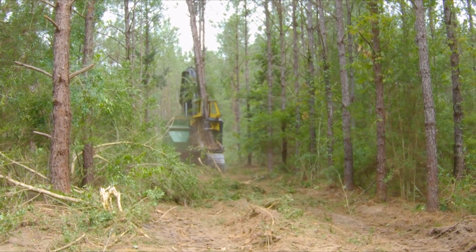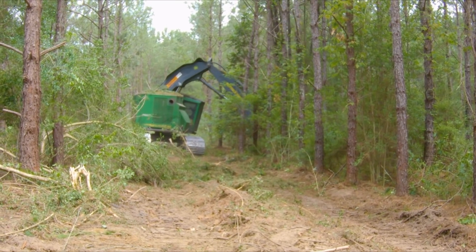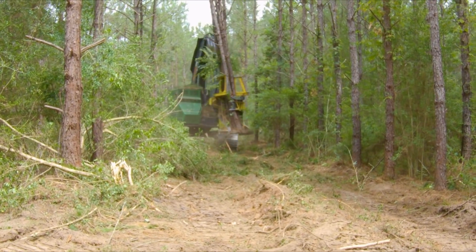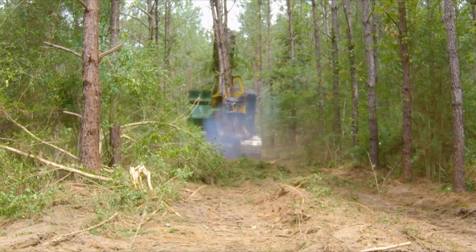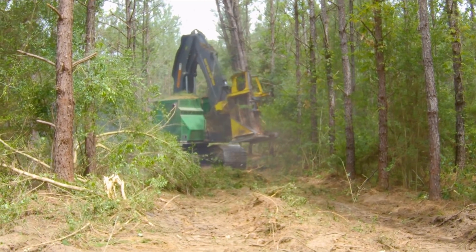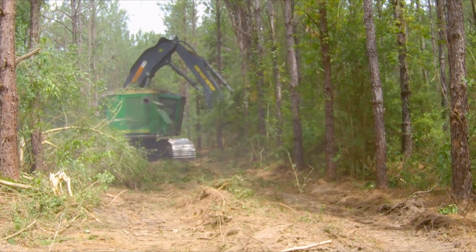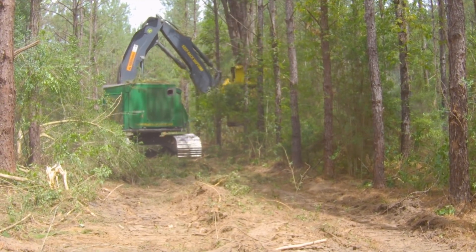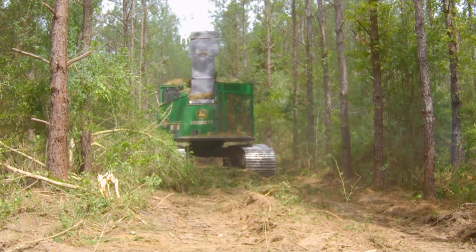This is why the high accumulation heads are extremely important to our operation. Even in the second thinning we normally stay in, we stay in smaller diameter timber. Even though this is good first thinning, for most people — especially what I see through the Facebook groups — most people would throw a fit to cut this stuff because it is so little compared to what they are used to cutting. That's why we have to have the high accumulation head.